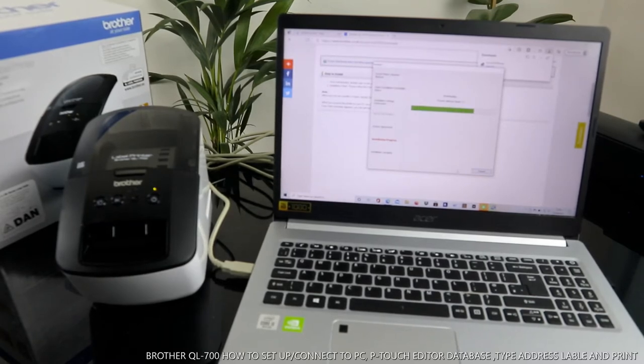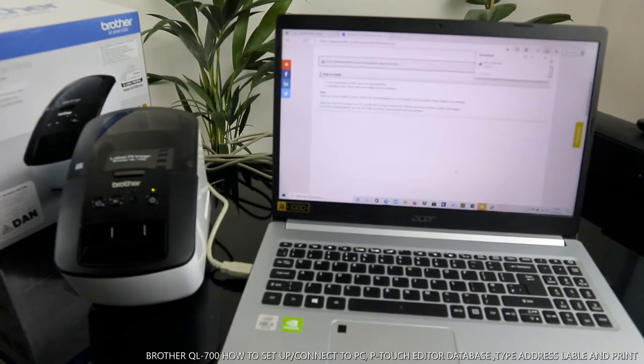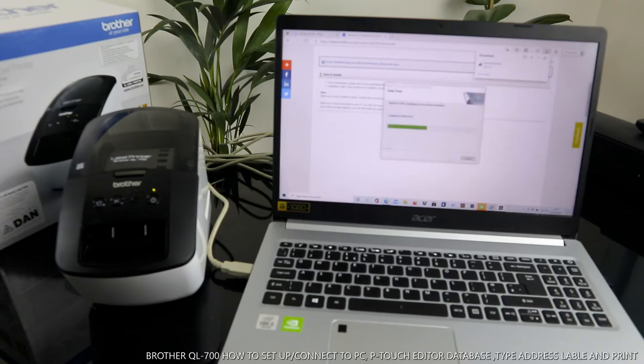P-Touch Address Book is downloading. The printer driver is now installing. Make sure the printer power is on, connect the USB cable to your PC, then connect the printer and click Next. Driver installation is finished — click OK.